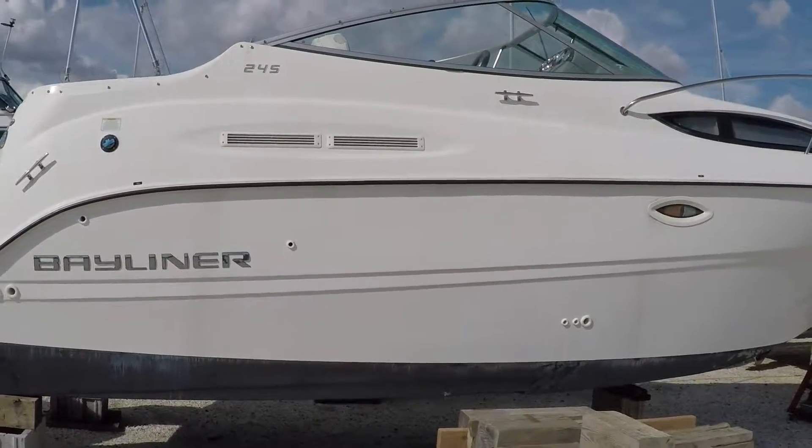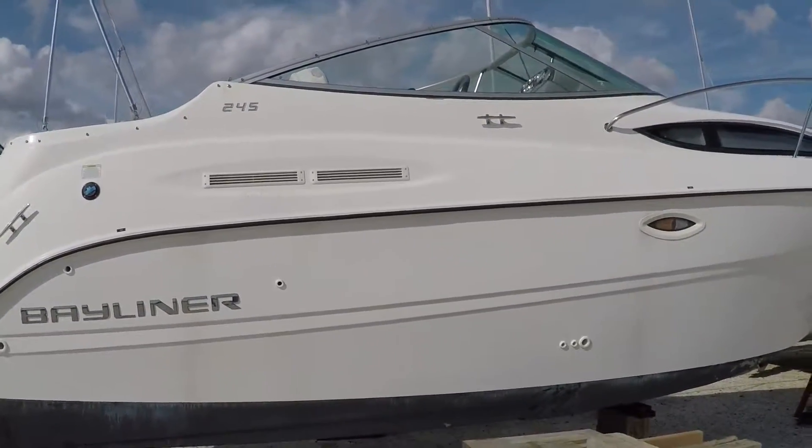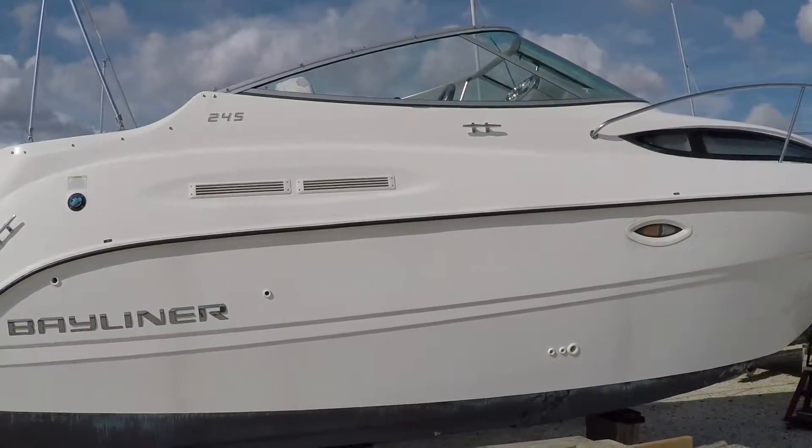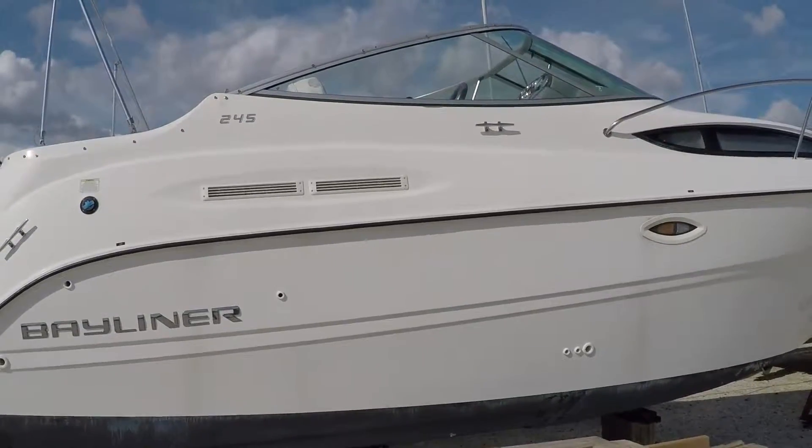Hello everyone, this is Chris, 7 Seas Marine, doing a video today on a Bayliner 245 Cruiser. It's a 2011, super low hours at around 50.